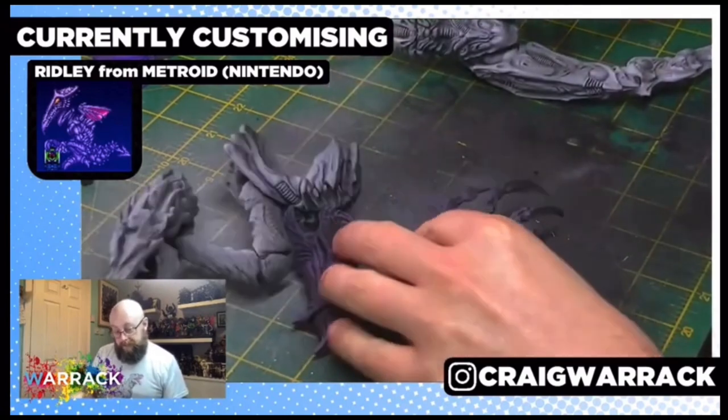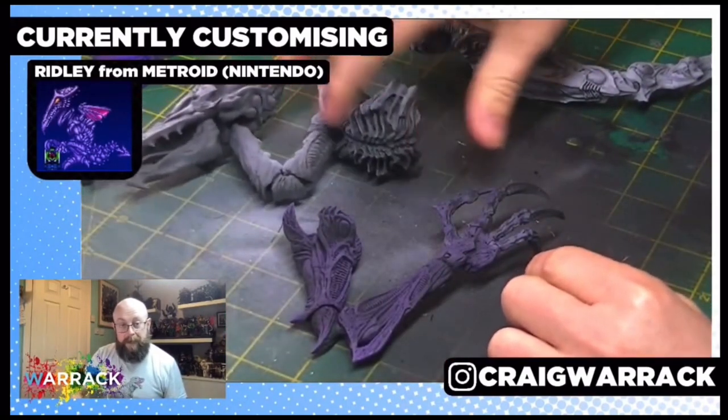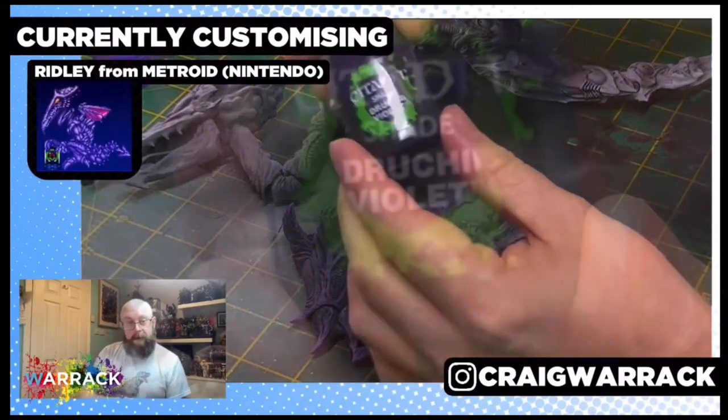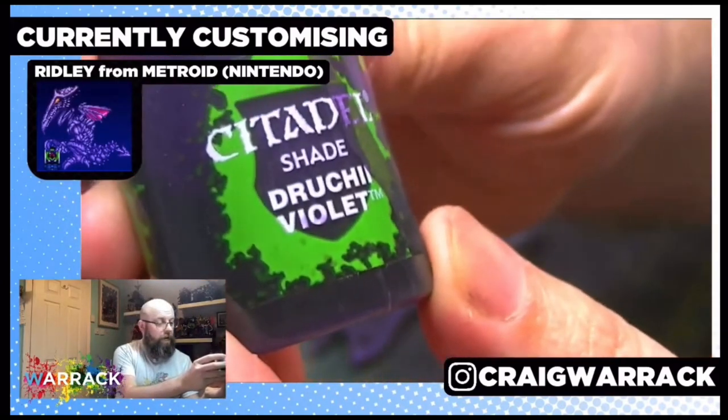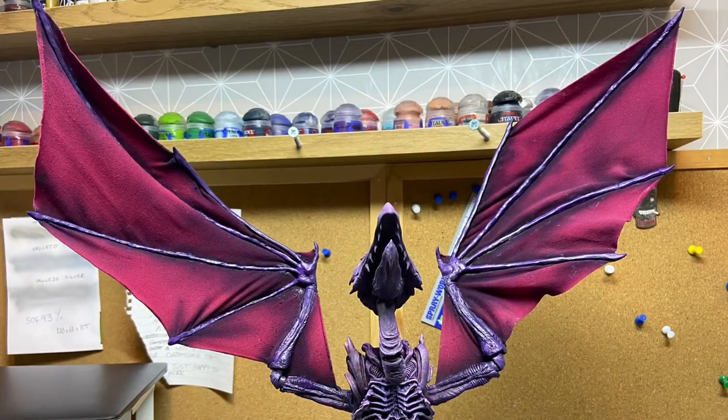For Ridley, all that really remained was to paint him. I used an airbrush and MIG one-shot primer to prime him, then applied colour with a mixture of airbrush and standard brush. I used Citadel paints, and I also shaded the wing material with some fabric dye to give it some tone.